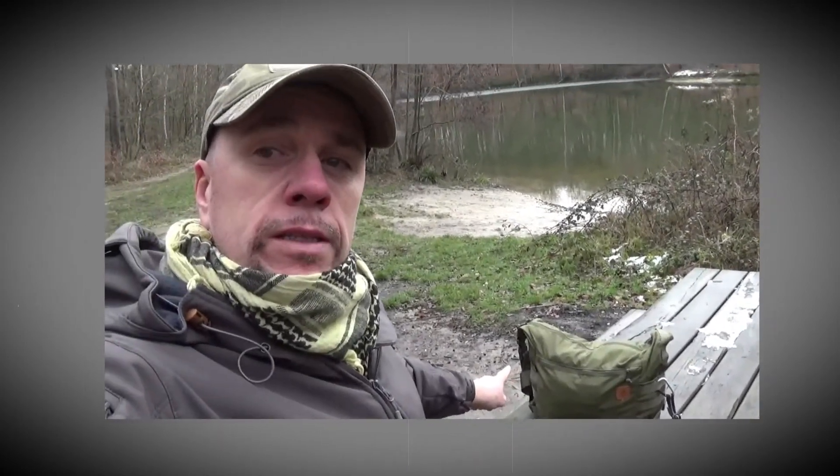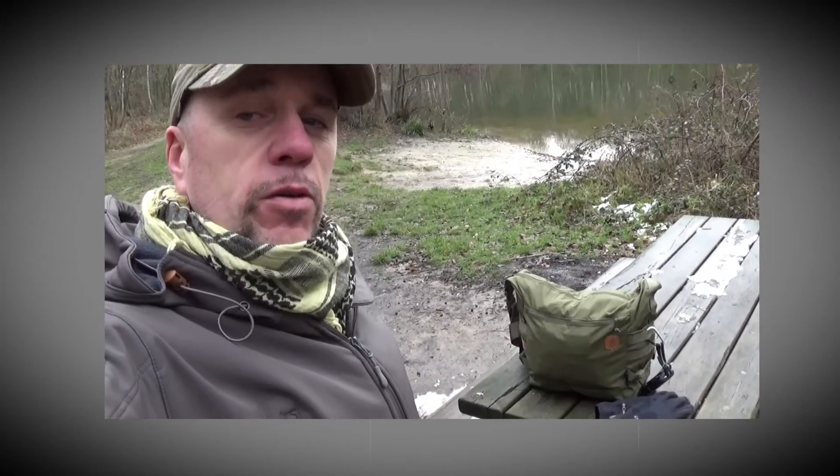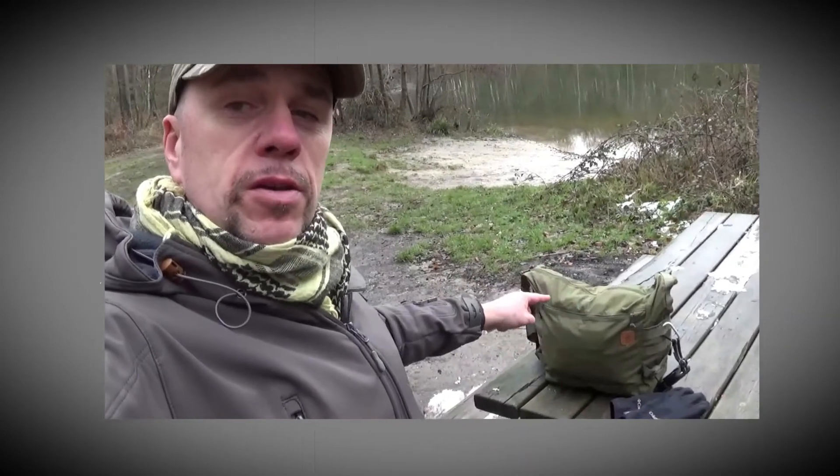Présentation de mon nouveau sac, il est Comptex, bûche kraft, petit mais robuste et on peut en mettre des choses à l'intérieur, je vous le confirme, et je vais vous montrer ce que j'ai mis à l'intérieur.